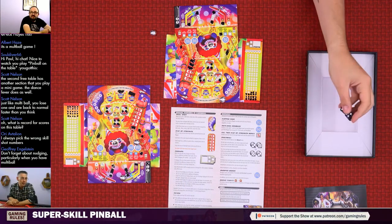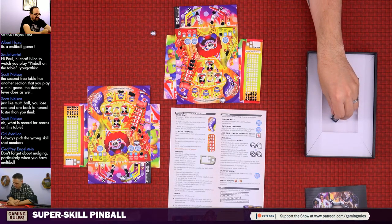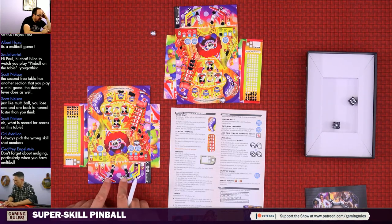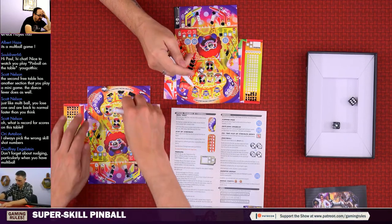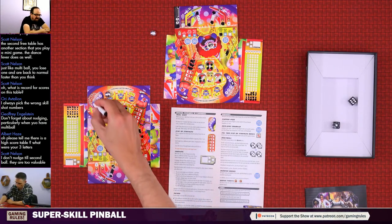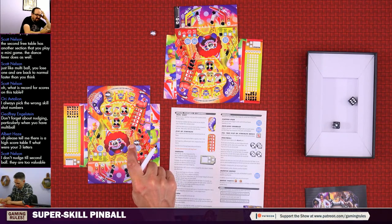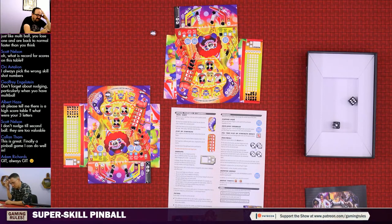Don't forget about nudging! Particularly useful when you have multi-ball - you can nudge the table to change one of the dice. Good for trying to fill things in or just keeping a ball alive since I'm running out of spaces. Roll: six and one. That one goes up there, and I have a skill shot - I can use the skill shot to change a die to the circled value. I circle a four as my skill shot. The six could go out - I'm thinking whether to use my skill shot or nudge it.